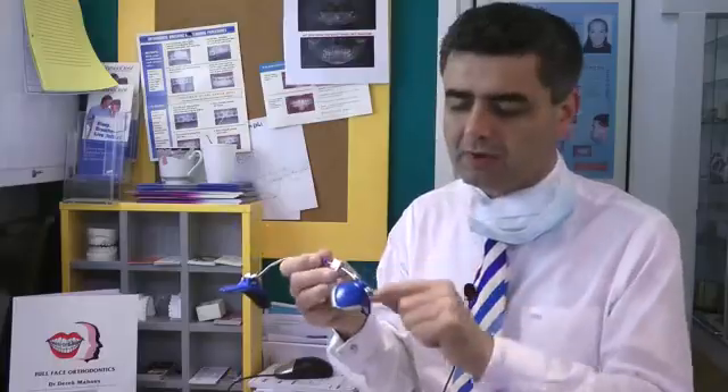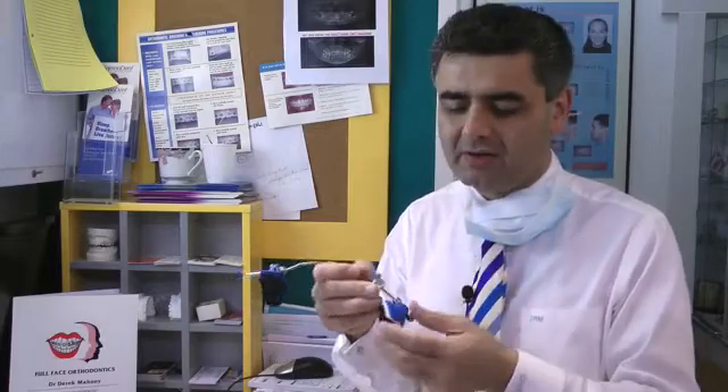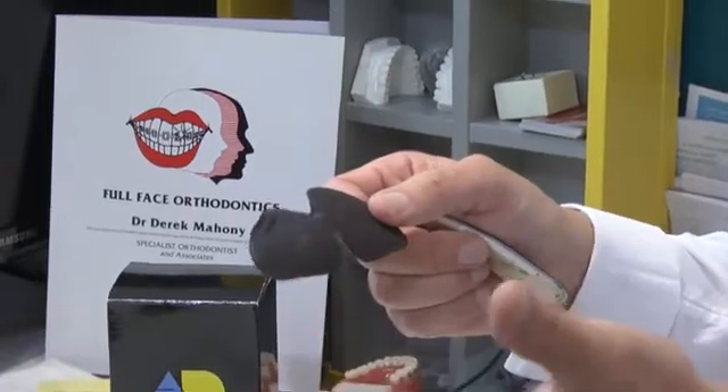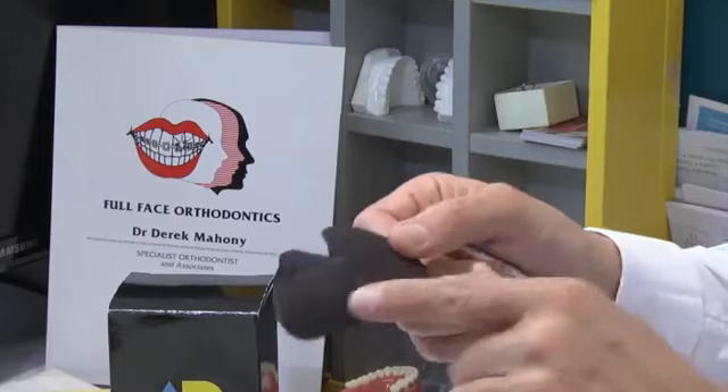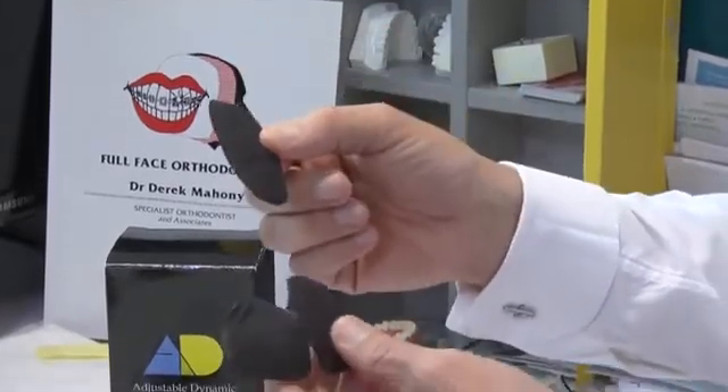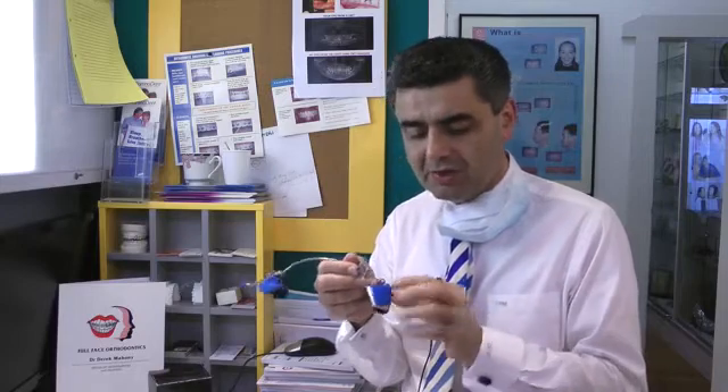In hot weather, particularly in countries like Australia, when children sleep with this, they tend to sweat a lot and sometimes you get a rash around the chin. There are two possibilities. One is you can get a round burr and drill holes in the chin cup so that they can breathe. The second is, rather than use the inserts given to you by the manufacturer, you can cut out the same design from what's called odor eaters — charcoal inserts for shoes. They're sticky on one side but have absorptive material on the other. So you get the patient to buy the odor eater shoe insoles and cut that shape out. That seems to work well. Most of the problem is sweating. If it's irritation, you can adjust these and we're going to show you how to customize them.